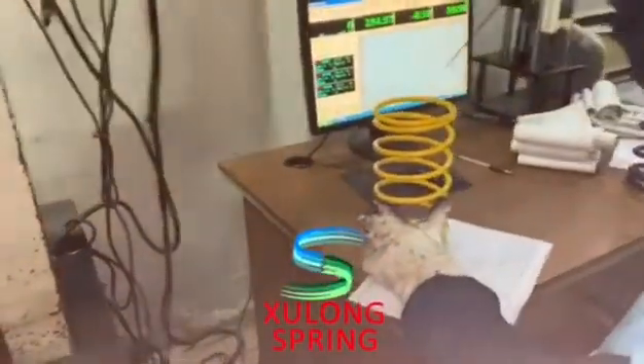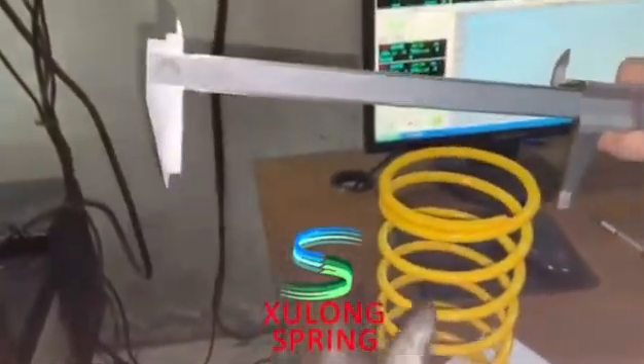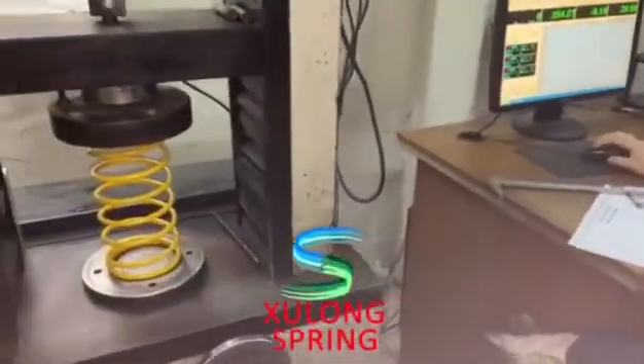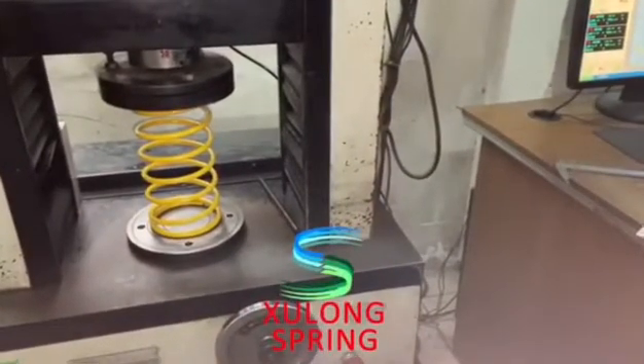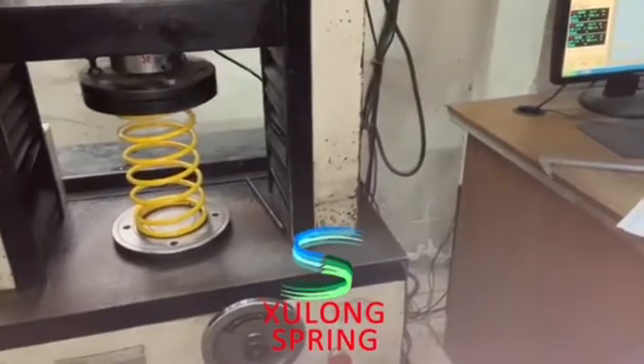My colleague is measuring its original free length. How much? 245. Its original free length is 225mm. How much? 115mm. It's 120mm.